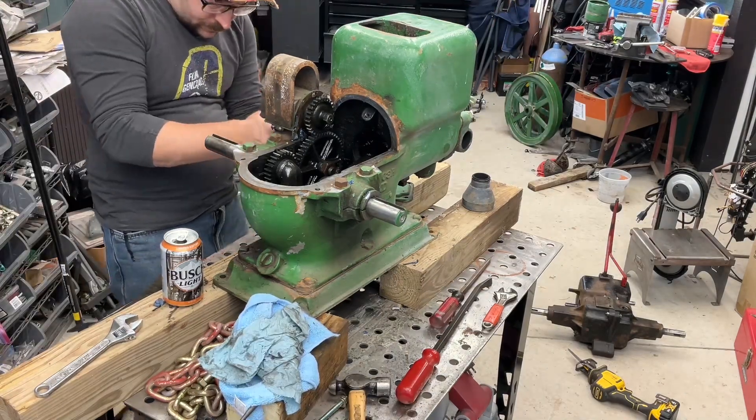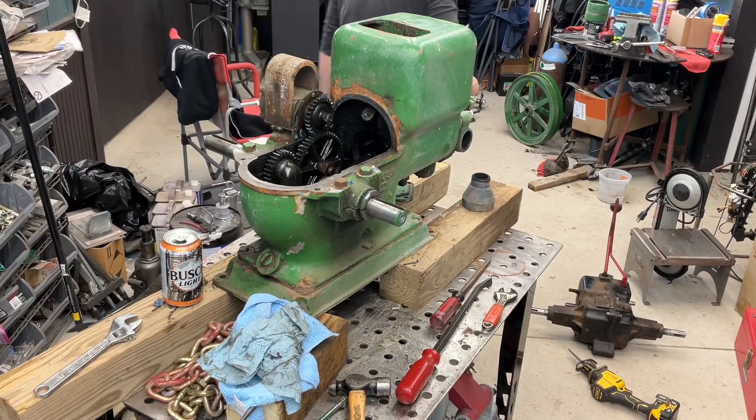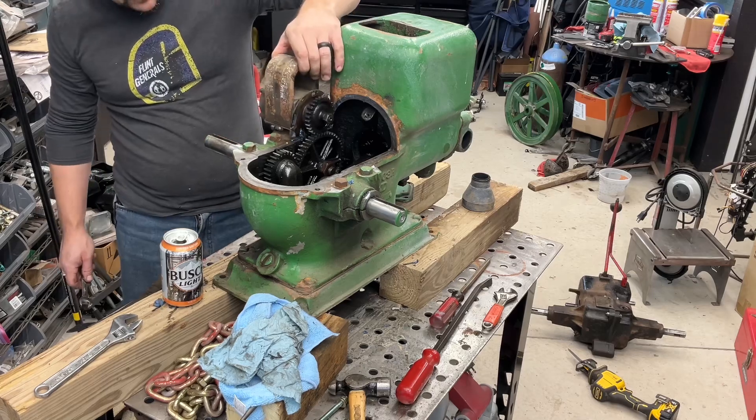The magneto came off next. It's connected by two bolts from the bottom side, which are accessed from inside the inspection cover on the left side of the engine. So I took that off and then scraped out all the accumulated gunk from underneath.